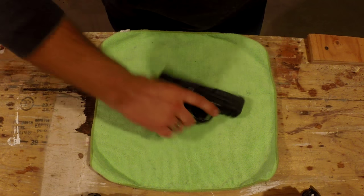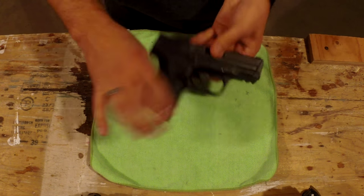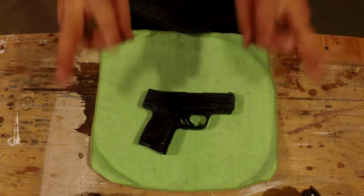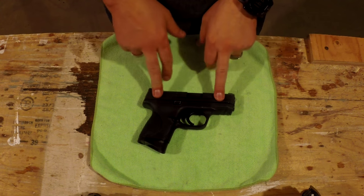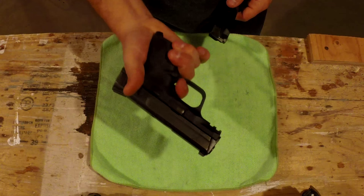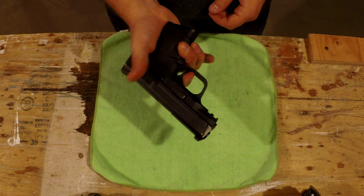What is it? Well, it simply states: the magazine is out, the gun cannot fire. You'd think, okay, why did it come to be? Well, there have been accidental or negligent discharges and people have gotten hurt. So individuals who don't completely understand how firearms operate came up with: if the magazine's out, let's not let the gun fire, because clearly you need a magazine to operate a semi-automatic pistol.